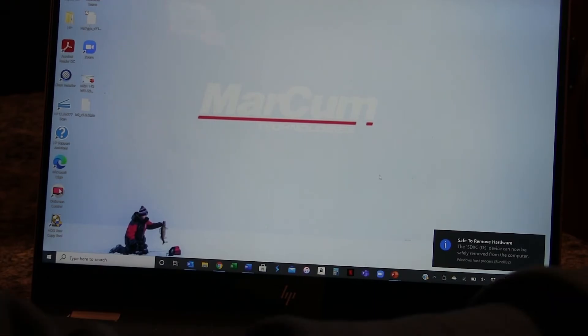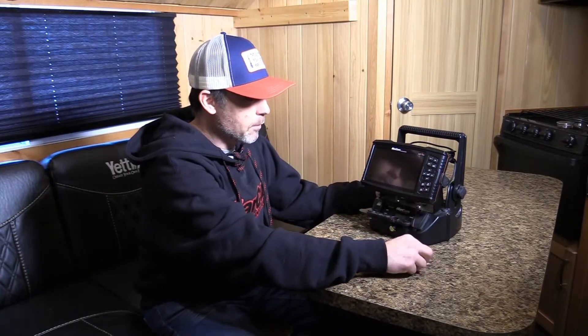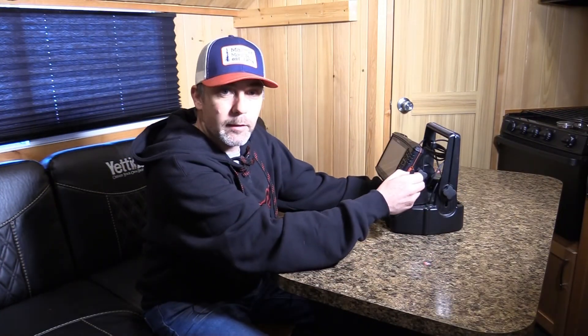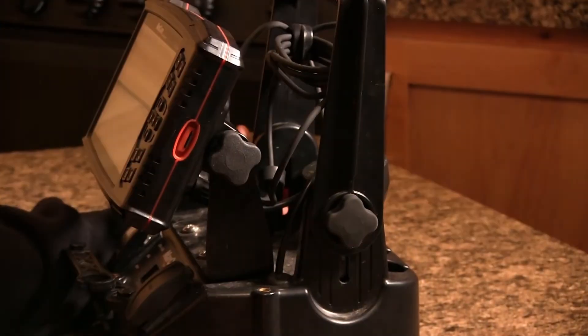That's how you install the update. Now that we've done that, we're ready to turn the machine on and show you how the update features work. We've got our SD card with the new file on it — we're going to pull open the little side access port right here. I've got my Navionics chip in there, so make sure you keep a close eye on that.